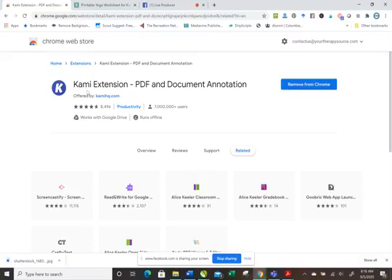I wanted to show you about this Kami extension. It's a Chrome extension that you can get for free. I've added it to my Google Chrome and here's how it would be used.